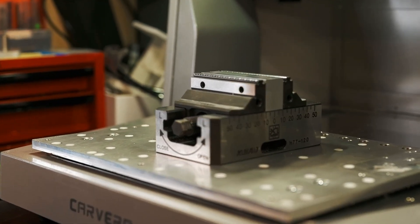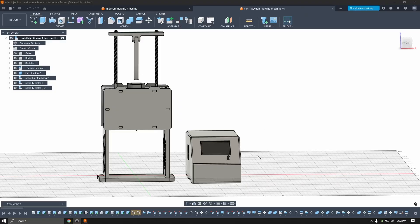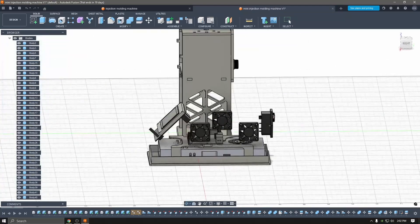If you enjoyed this video or found it helpful, be sure to follow as I have two upcoming projects — two different injection molding machines, both made on the Carvera Air.